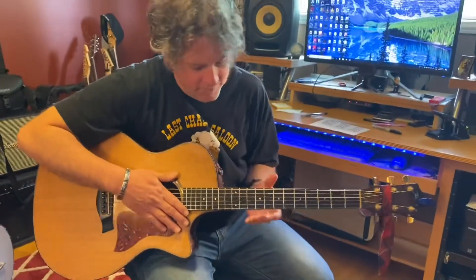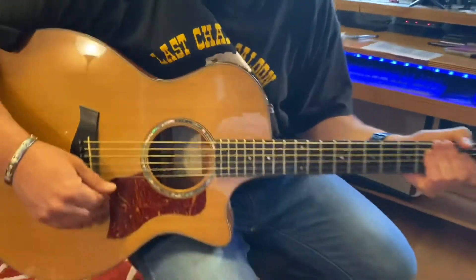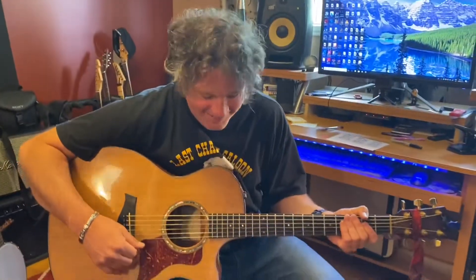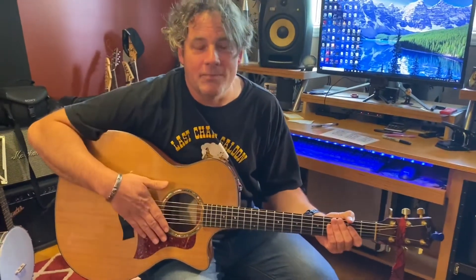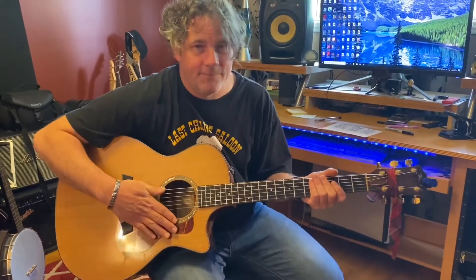Each one of these lines are called frets — these little metal things. That's where we make our notes; we fret our notes. Your guitar should have six strings at this point because it's brand new. If you picked up a guitar out of your grandmother's basement it might have five or four strings, in which case you should probably put some new strings on it — that's a whole other video.